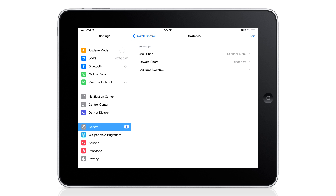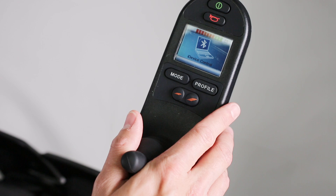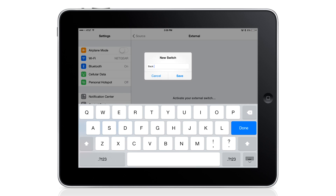You'll notice that I've used Short in each one of these switches. A great feature of the iDevice module is the ability to assign three different actions for each direction or switch, based on the length of the input. A short input is less than 1.5 seconds, a medium input is 1.5 to 3 seconds, and a long input is over 3 seconds. So let's try a medium length input — we'll add another external switch, and this time I'll hold back for 2 seconds. I'll name this Back Mid and assign it to the Home button.